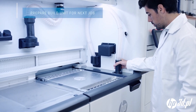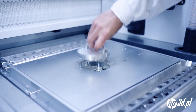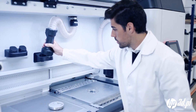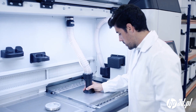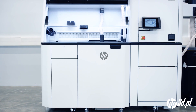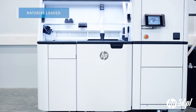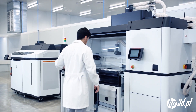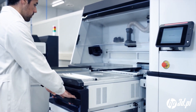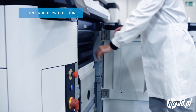Meanwhile, the empty build unit can be prepared for the next job, which starts with material loading. Fresh and reused material is automatically mixed according to the predefined mix ratio and loaded into the build unit in a clean, enclosed process. The build unit is then returned to the printer, and production can continue.